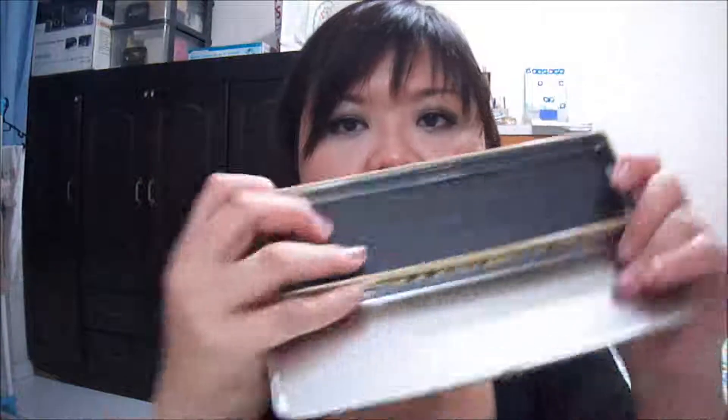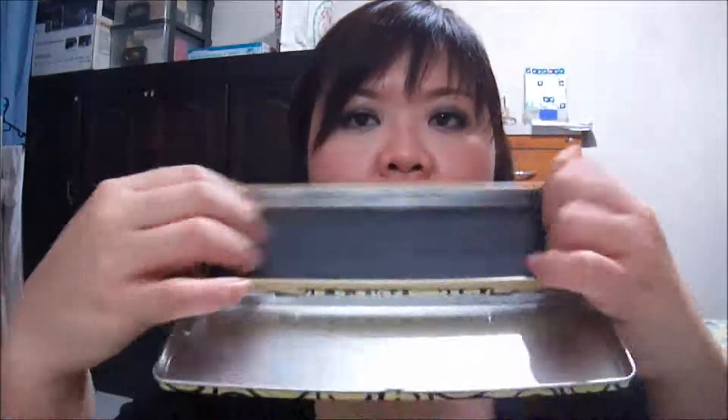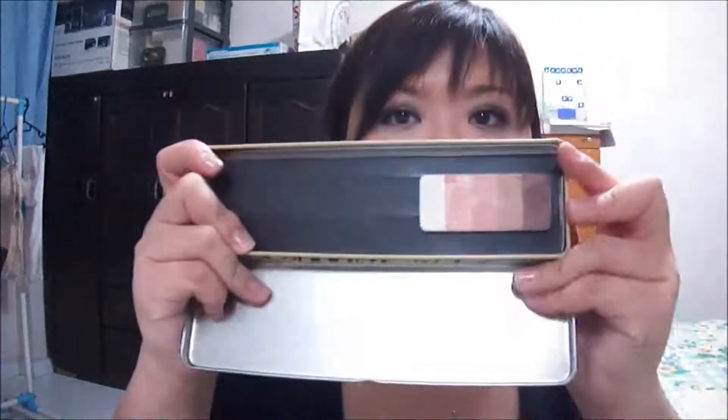Now you have a magnetic base for all your deported eyeshadows. I have one here — this is from Benefit. This one I don't have to put the magnetic sticker because it is magnetic by itself. See, it doesn't drop off. So it's very cheap — this one plus the sticker plus that one, I think it costs less than $20.